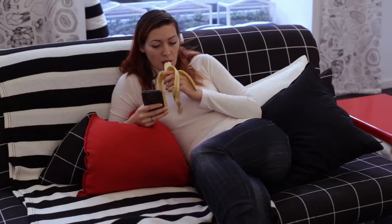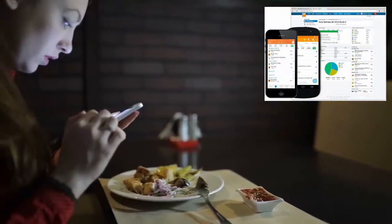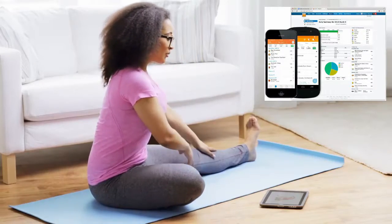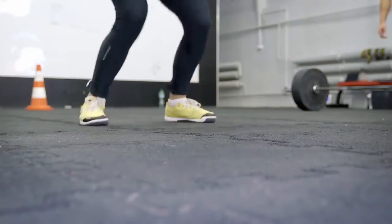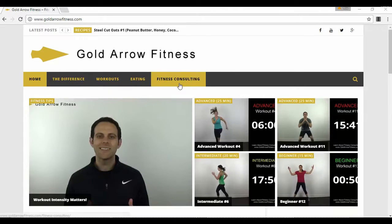They provide knowledge, support, and techniques to get you through the barriers that have held you back. An app called Lose It is the key tool that connects you to your fitness consultant, making sure you are never alone. If you're serious about finally breaking through barriers and living out your vision, go to goldarrowfitness.com and click on fitness consulting.